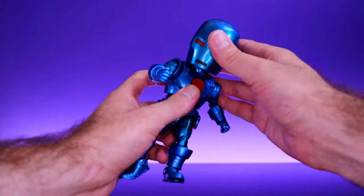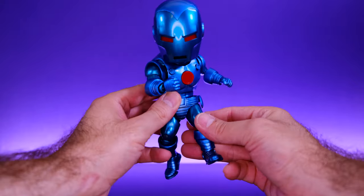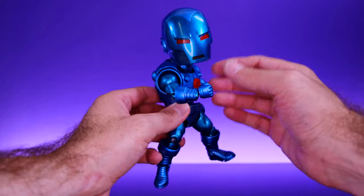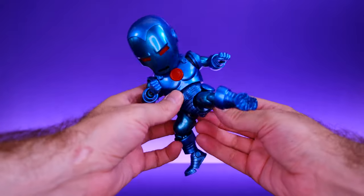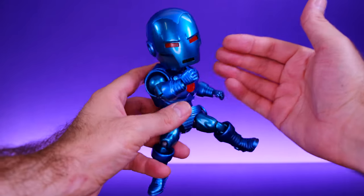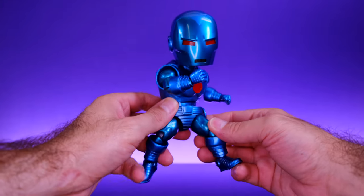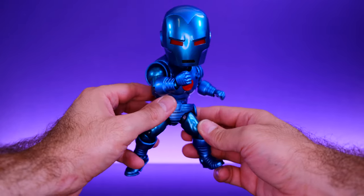I don't really walk into Egg Attack expecting maximum articulation, but this guy definitely has more than I was expecting and I'm having a good time posing him around — it's definitely a lot of fun to handle. It was cool to see what these bodies can actually do without soft goods because they actually have some really good articulation. I was pretty impressed with what he was capable of so I'm happy with the articulation.